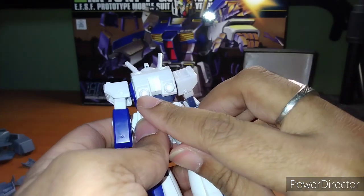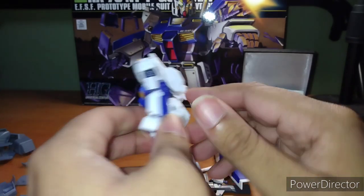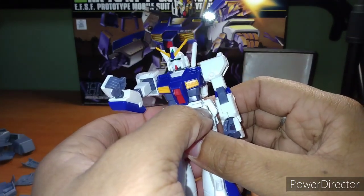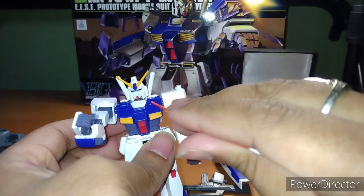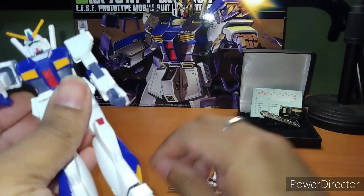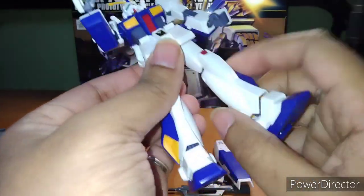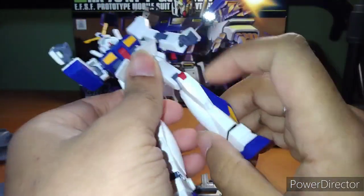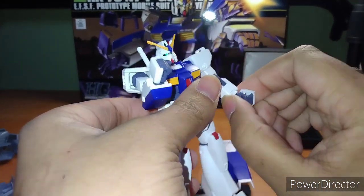In the back, the verniers are supposed to be yellow based on the instructions, so you need to paint those. The vents here and here are also supposed to be yellow inside, and there are more areas that are supposed to be yellow — so you're going to need a lot of yellow paint. The only real change in articulation without armor is that the legs can kick a little higher, which is a positive, and you have a bit of an ab crunch now. Other than that, the articulation really stays the same.